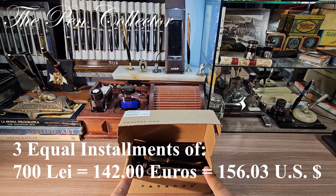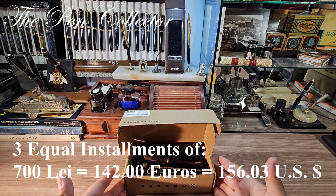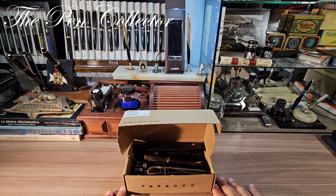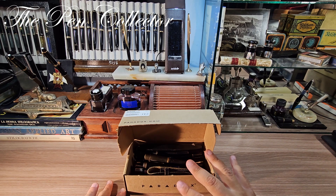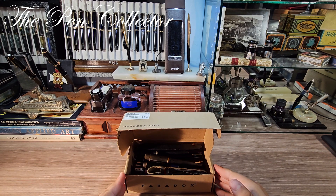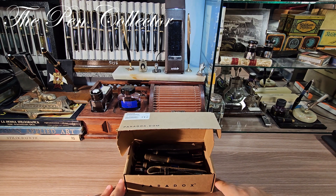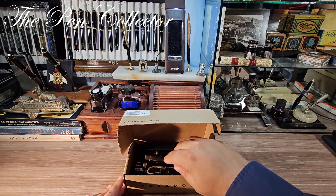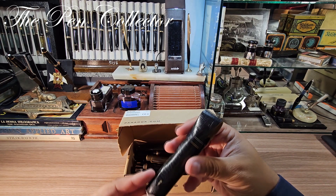This gentleman was kind enough to offer me the possibility of acquiring them in 3 easy installments of 700 lates, approximately 142 euros or 156.03 American dollars. I paid two installments previously and today I paid the last one. Practically, I have 27 pieces, so I paid about 78 lates — the equivalent of 15.82 euros or 17.38 American dollars — per item. Not a bad deal.